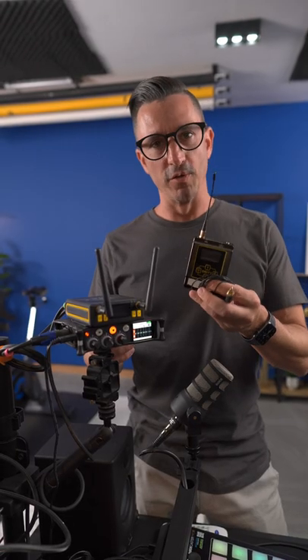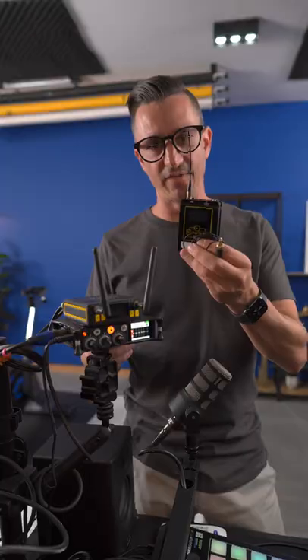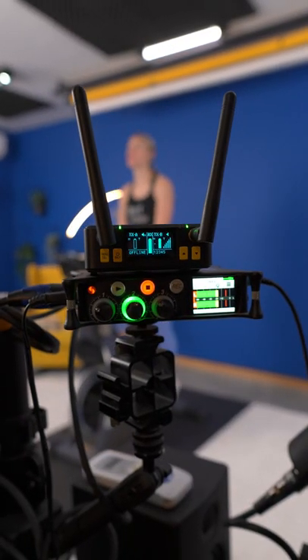The audio that we use is a Deity Connect wireless lav system going into the MixPre-3. That was a quick behind-the-scenes of everything that goes into a cycling class, and we have a new ride waiting for you every single Monday, so I will see you on the bike.